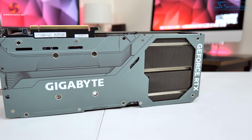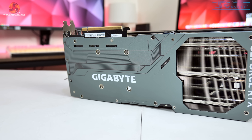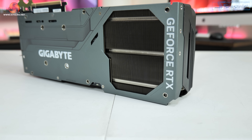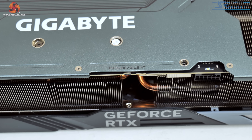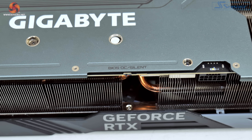Flipping the card over to look at the backplate, this is made from metal and features Gigabyte and GeForce RTX branding printed in white. A massive cutout is also present towards the end of the card, allowing air to pass directly through the heatsink. Here we can see the Dual BIOS switch with a choice of either the OC or Silent BIOS. Both offer the same 2625MHz clock speed and the same power limit, with the only difference being a small tweak to the fan curve.